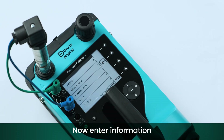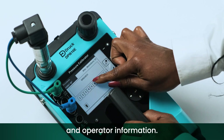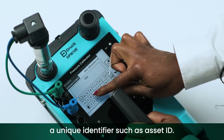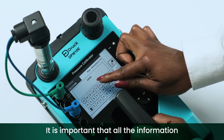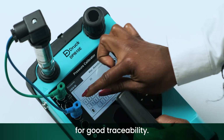Now enter information about the device under test as well as ambient conditions and operator information. It's mandatory to give the device a unique identifier such as an asset ID. All other information fields are optional, but it is important that all information is entered as accurately as possible for good traceability.